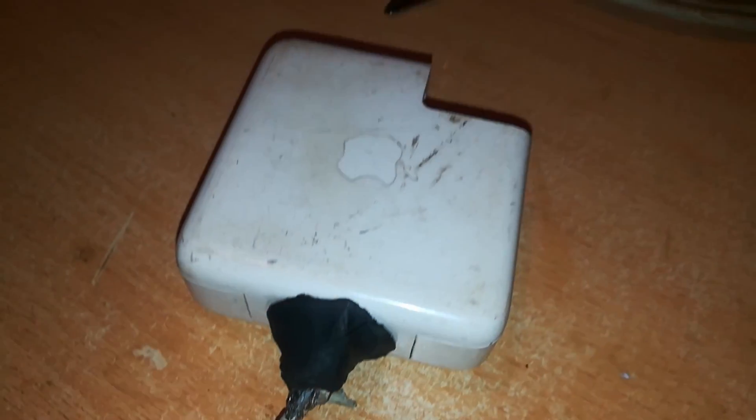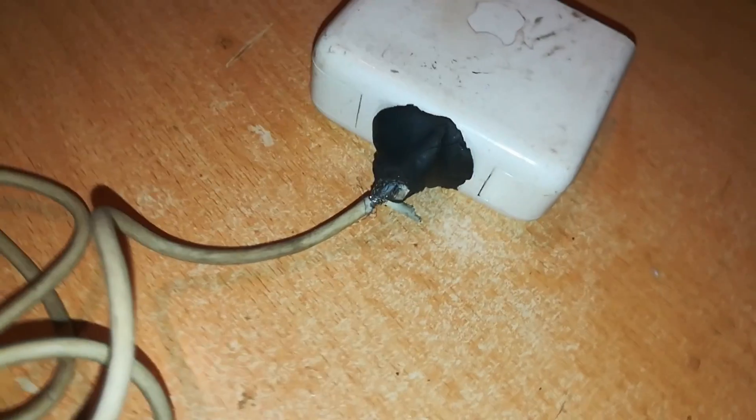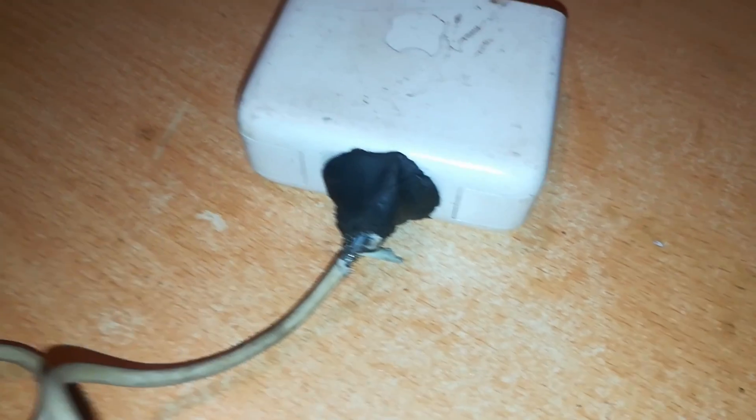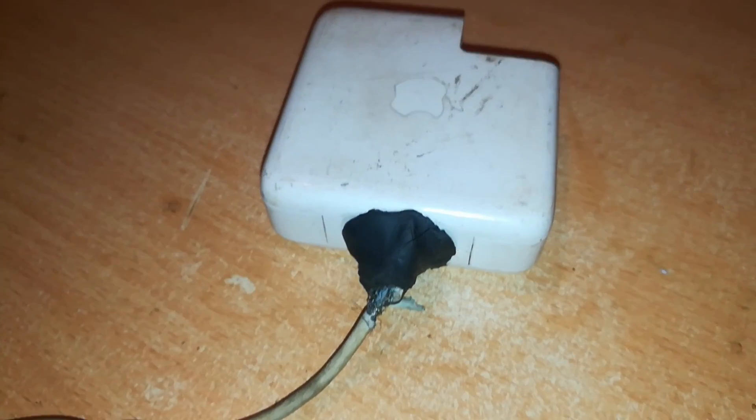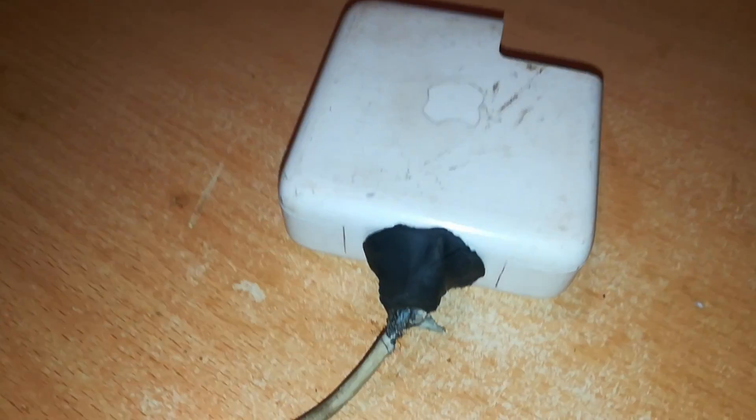This charger was thrown out as defective because the owner couldn't repair it any further. We are going to transform this charger from this condition to a much better one in a short while.